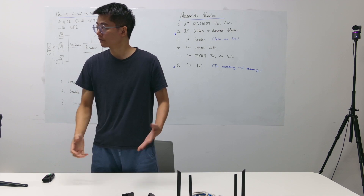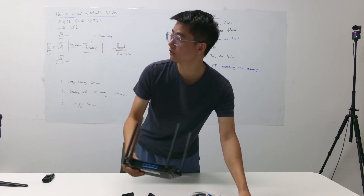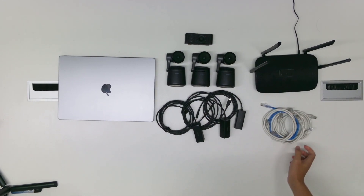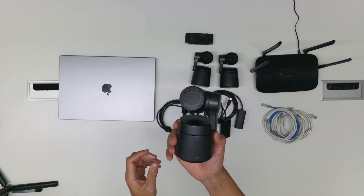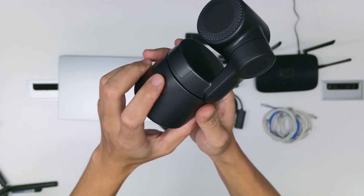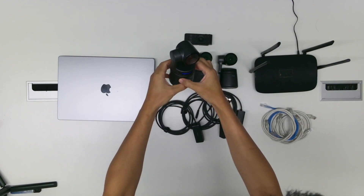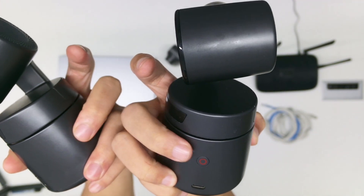Now let's start building this setup. First of all, let's power up the Wi-Fi router — just plug the power in. For the three Osbite Tailwear cameras, we need to turn them on first. On the back of the Osbite Tailwear, long press the button. Do the same with the other two — long press the button.